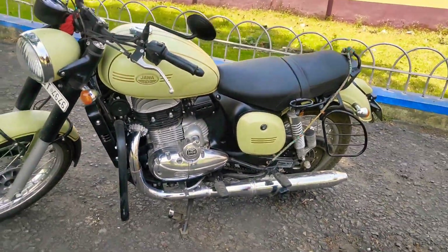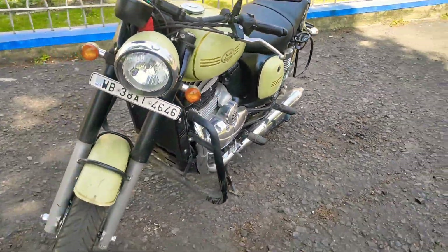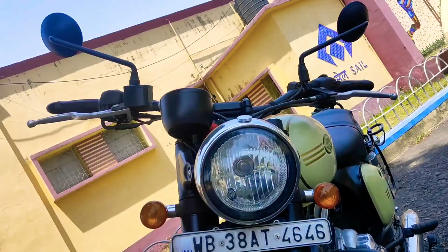This is the motorcycle and this will be a small video regarding this motorcycle. And see the headlight cluster.